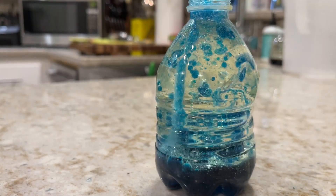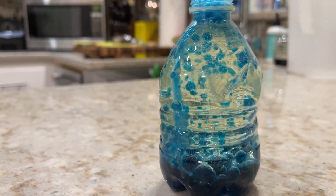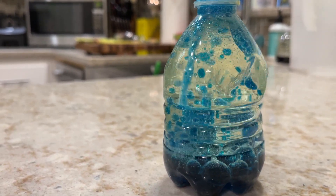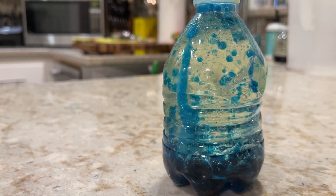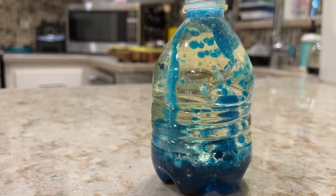Then, when you add the Alka-Seltzer, it'll sink to the bottom, start dissolving, and start creating a gas. As the gas bubbles rise, they will take some of the food coloring with them. And when that bubble reaches the top, it'll explode. The gas will escape and the food coloring will sink to the bottom. Then the process repeats and repeats.